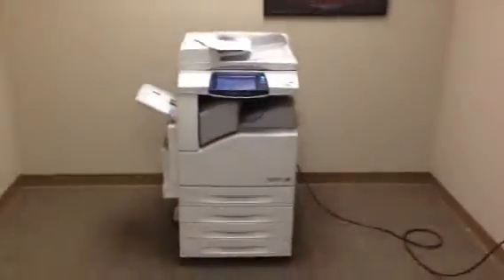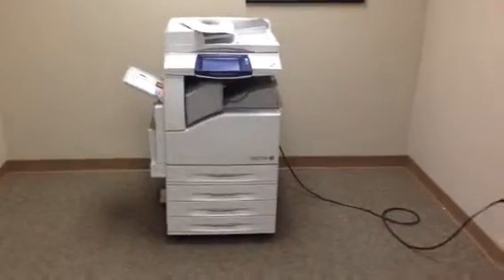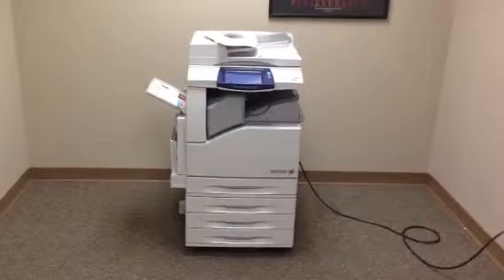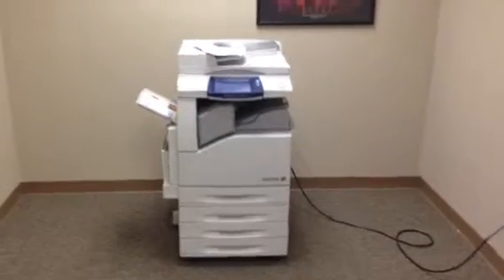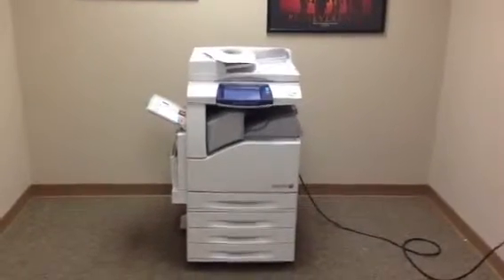So again, this is a Xerox WorkCenter 7435 — a 35 page per minute multifunction color copier, network printer, network scanner. It's also got a fax unit installed, five paper trays, the stapling finisher, and only 192,000 total copies.